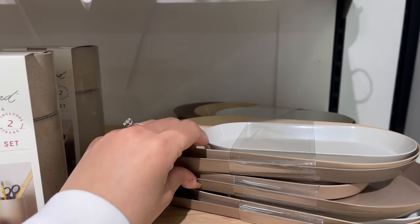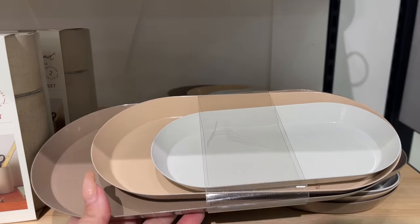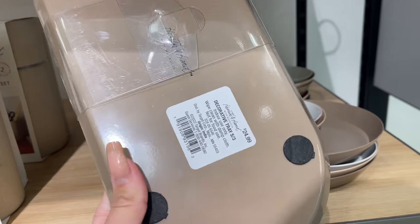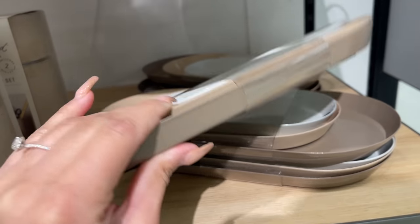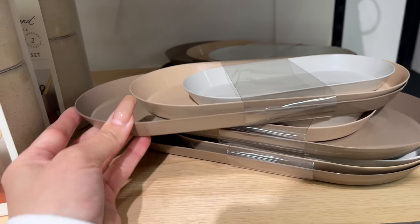I also saw this tray set — very neutral, oval shaped, comes with three pieces in a darker brown, neutral brown, and cream color. These are $24.99, perfect for an office, very pretty and neutral.